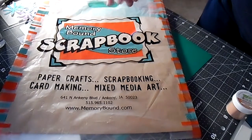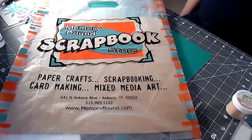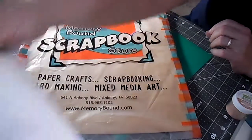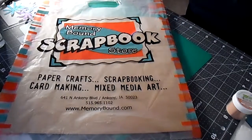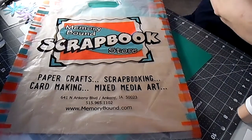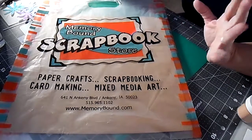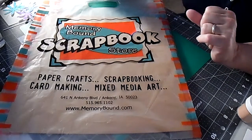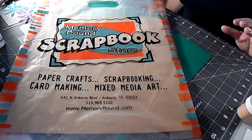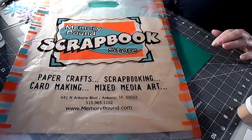Hi guys, it's Sue, your not-so-crafty crafter. Long time no chat! I've been busy setting up for the new school year. We started back on Wednesday and there are a lot of changes in my job description as a paraprofessional, so I had some adjusting to do mentally. When you're starting a new job you gotta psych yourself up for it. It went smoothly but it's been a busy week and a half with trainings and meetings.